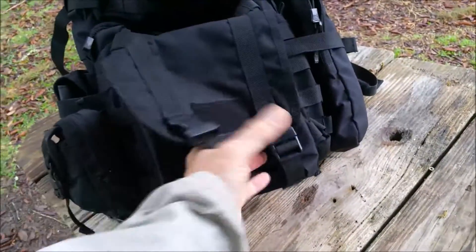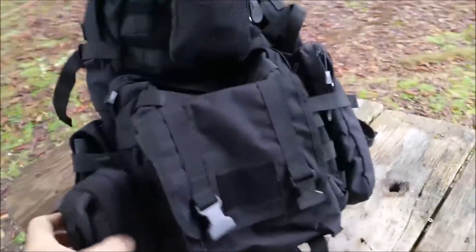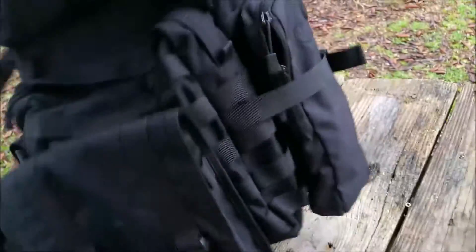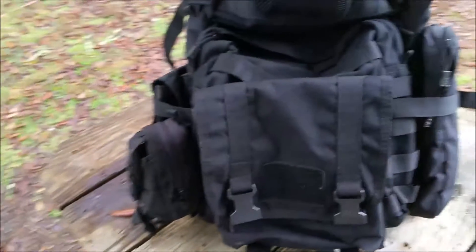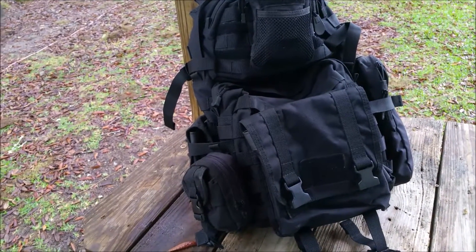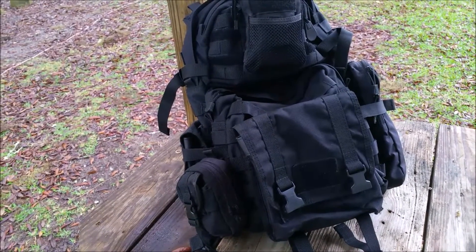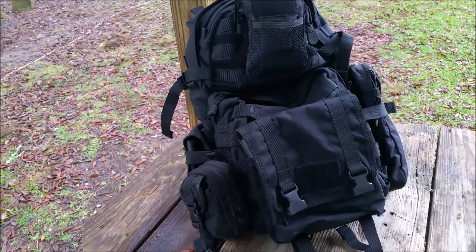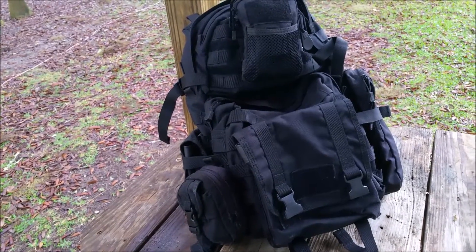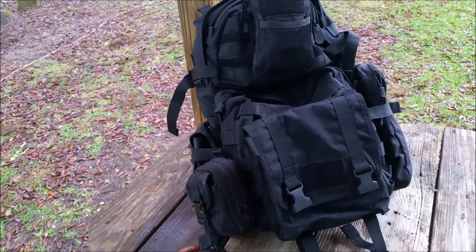I'll be keeping these pouches on the outside — it's just a crazy assortment of pouches. I've chosen black because when you go with all one color it seems to merge the bag so that it doesn't appear that you've got a lot of pouches.